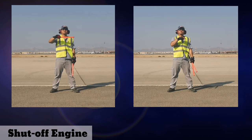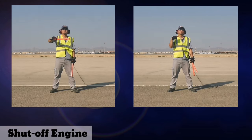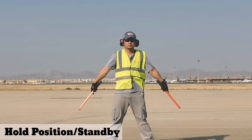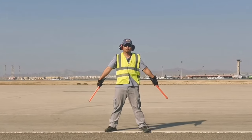To tell the pilot to shut off the engine, just move the wand or your hand across your throat with a slicing motion. For hold position or standby, fully extend your arms and wands downwards at 45 degrees to the sides.